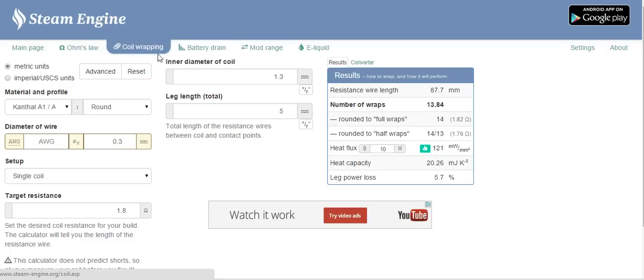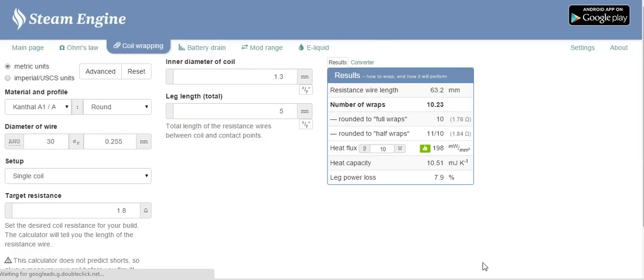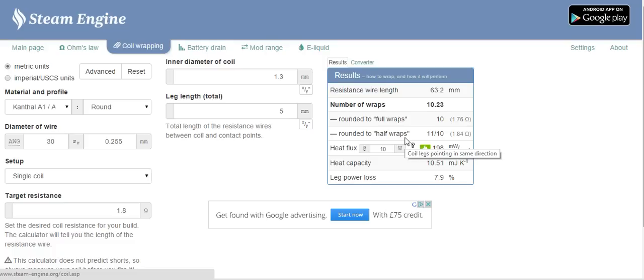The site also does other things — ohm's law, battery drain, e-liquid calculator — but I'm using it specifically today for the coil wraps calculator. When it first comes up it can be quite confusing. If you've never made a coil before, you look at all these boxes and think, what am I going to put in there? So I'm going to do a very basic tutorial on how to use this. I'm not going to touch on battery safety or ohm's law — please don't start building coils until you have done your research on those things.